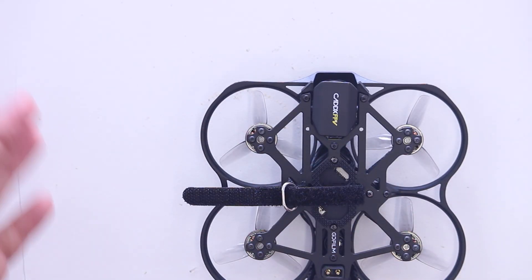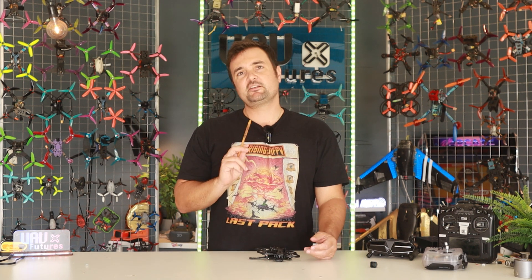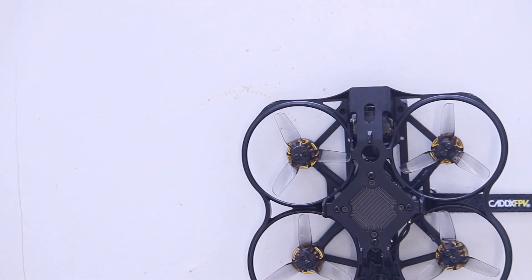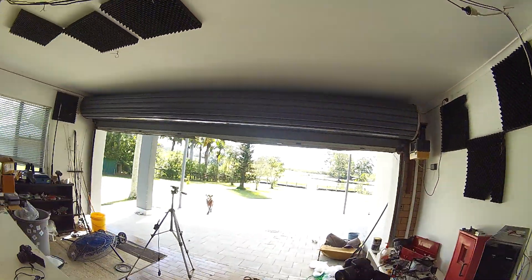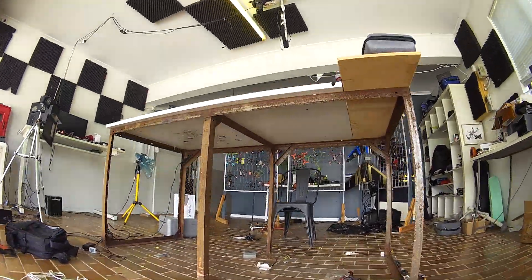It protects everything. You're not going to cut any fingers or damage any property, and if we flip it over, the real star of the show is Caddx's new Moonlight camera. If you don't know about the history between Caddx and DJI, it's a little bit of a spicy battle, but there's definitely some very cool tech in here getting some great HD footage streaming back to you. A very solid choice in the world of FPV drones.